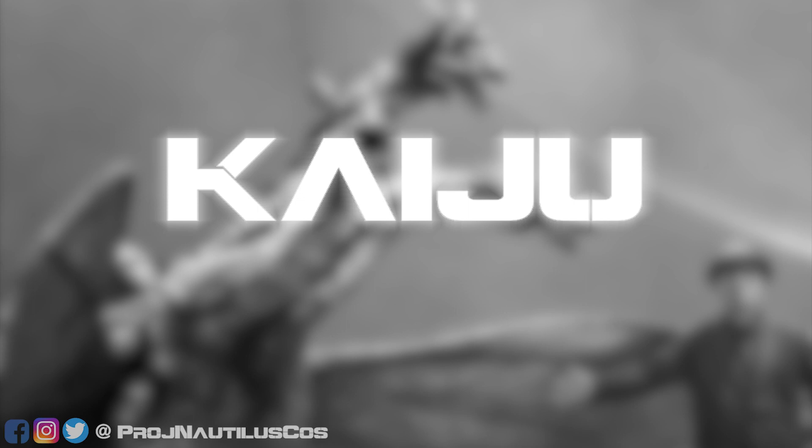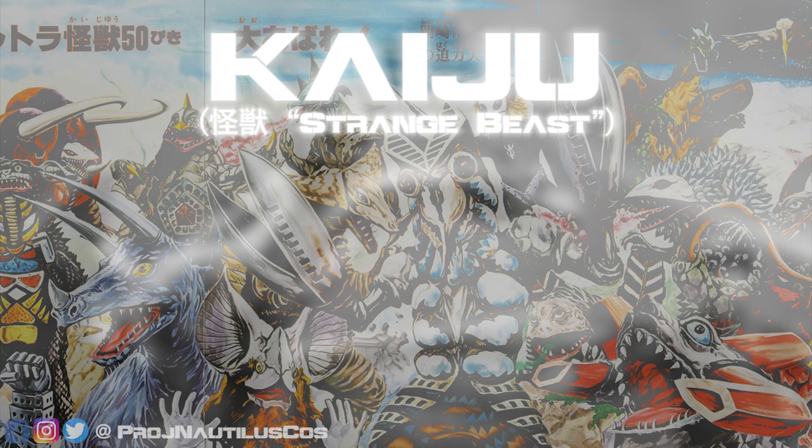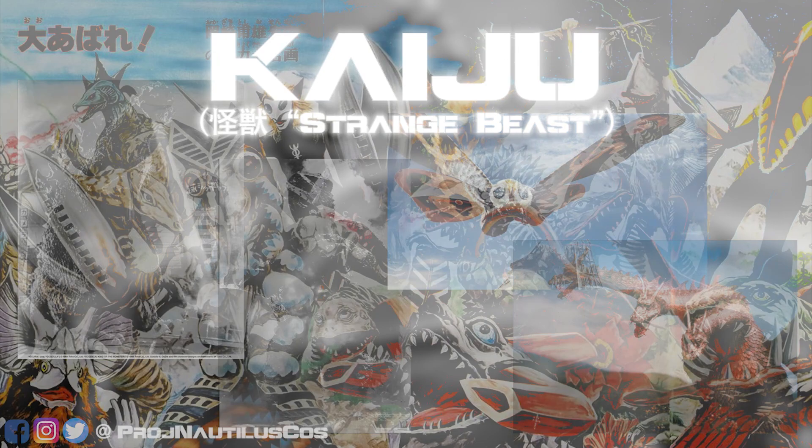First off, what are kaiju anyway? The term kaiju means strange beast in Japan, and they come in a variety of shapes and sizes, from the iconic movie stars Godzilla, Gamera, Mothra, and King Ghidorah, to the diverse and bizarre monsters and alien invaders from the Ultraman series.